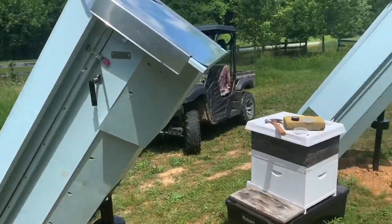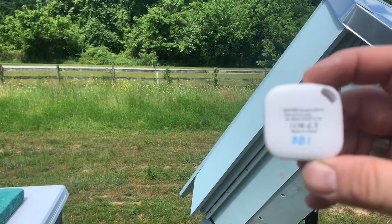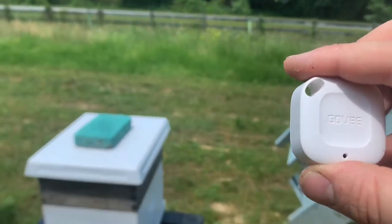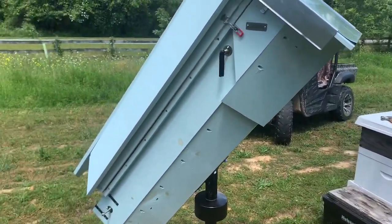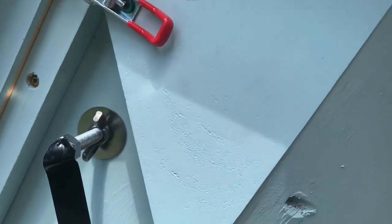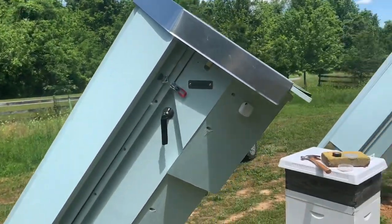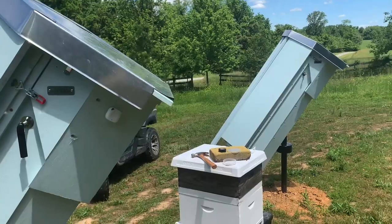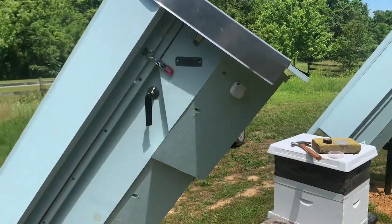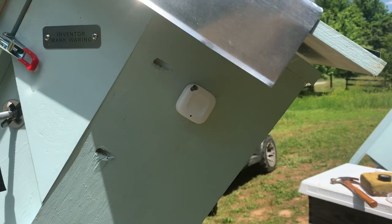We're going to install one of the sensors — BB1. BB1 is going to be installed on the outside of the four hives, positioned in the middle so we get a good sense of outside conditions. We're not going to put it in direct sunlight so it doesn't skew readings, but it gives enough airflow around the corner of the hive. It'll give us a consistent reading of outside temperature and moisture around the proximity of these colonies.